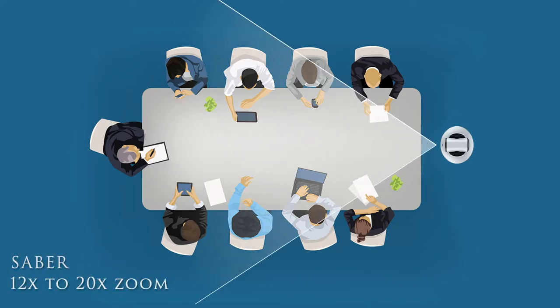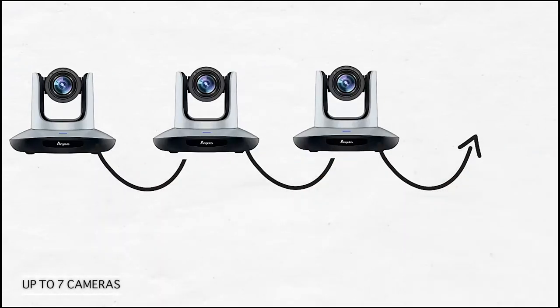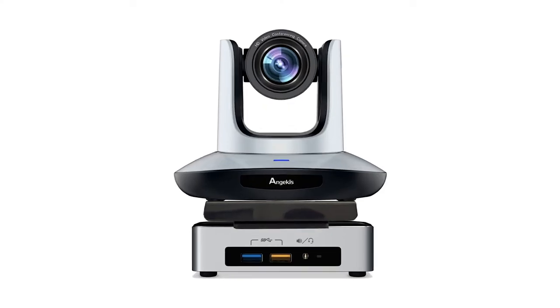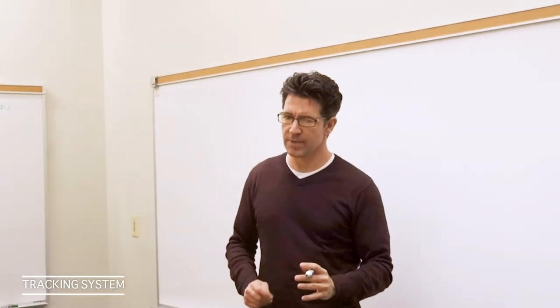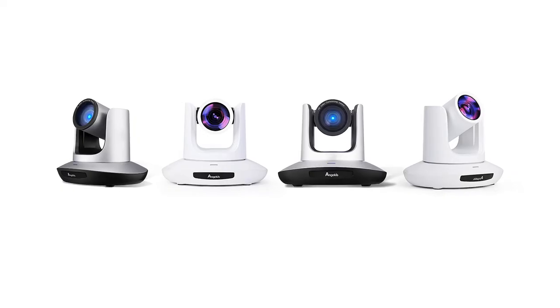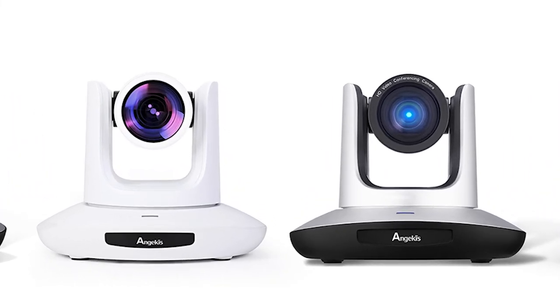From 12x to 20x zoom, the Saber has you covered. Piggyback and control up to 7 Sabers from one controller. The Saber excels in low-light conditions. Simply add the Saber Autopilot NUC to a Saber camera to turn it into a fully functional tracking system. The Saber gives you flawless video quality, rivaling competitors three times the price.